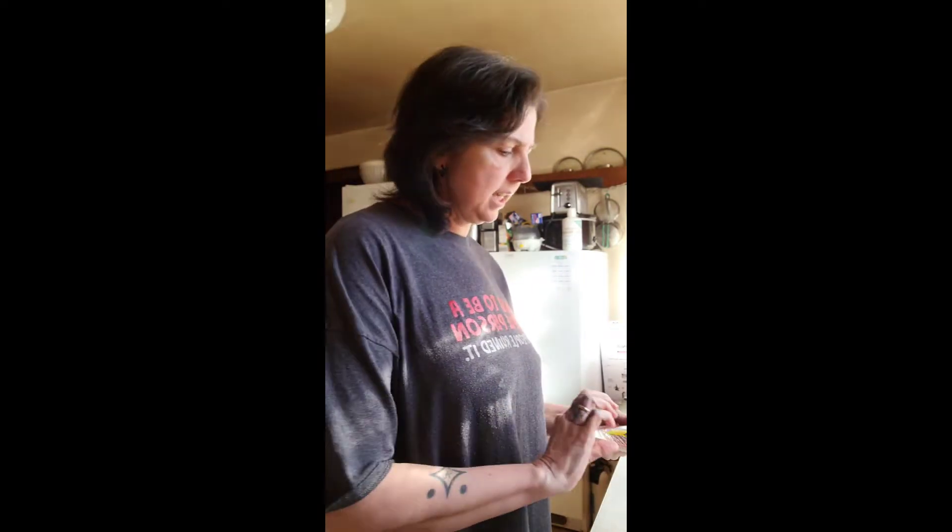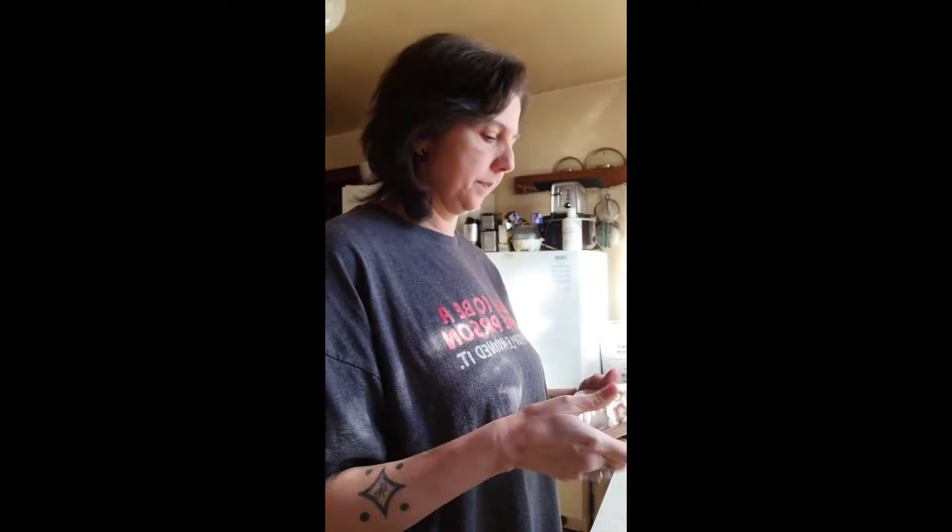Hey, today I am making country fried steak for dinner. What we do is we dip it in an egg wash and then we put it in the pork rind panko that we've already seasoned. I put garlic powder, onion powder, red peppers, Redmond salt, and black pepper in it.